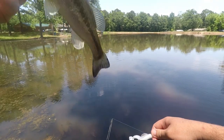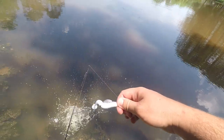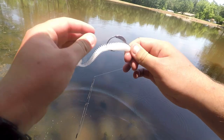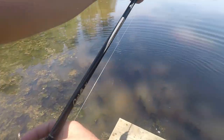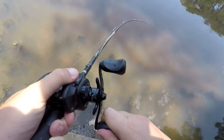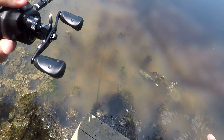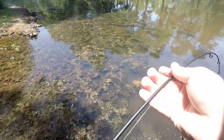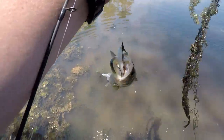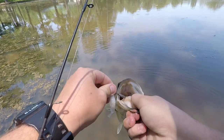There we go — on the Kytex swimbait, little guy. Yeah, he nailed it too. It's a nicer one. So Thomas, the usual — catching bass? That's basket practice, that's what you're doing. It's practice.